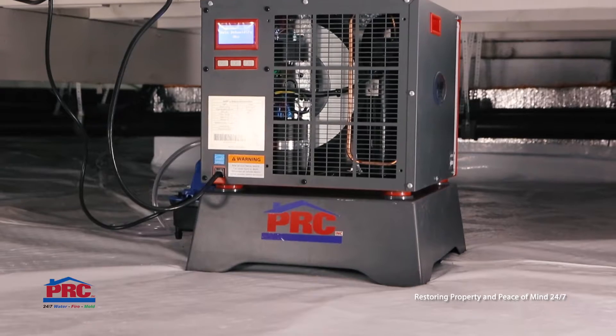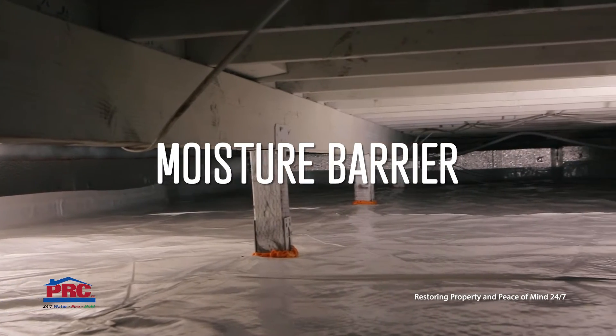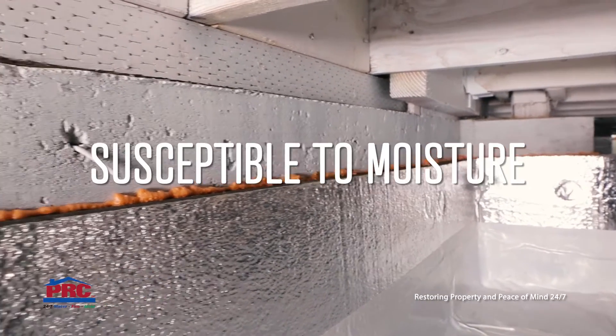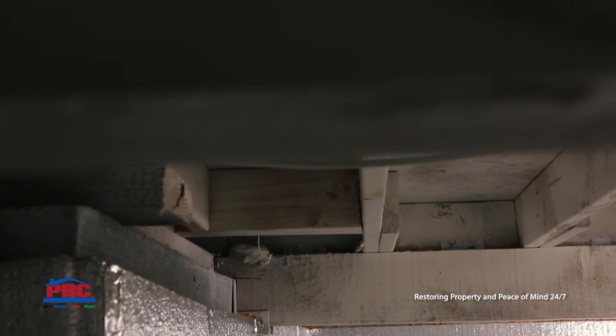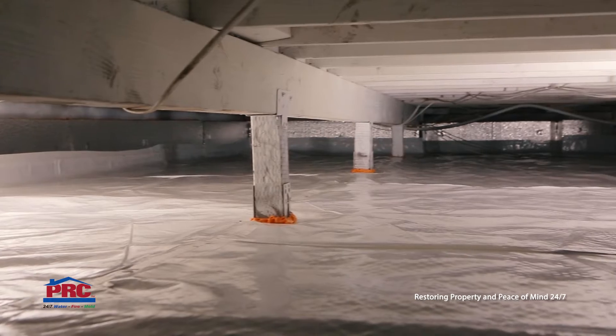A crawlspace encapsulation is used to create a moisture barrier between your crawlspace and the earth to keep water out. Crawlspaces are susceptible to moisture and rodent problems that can cause permanent structural damage. You can prevent damages from interfering with the integrity of the structure of your home by catching these problems early on.